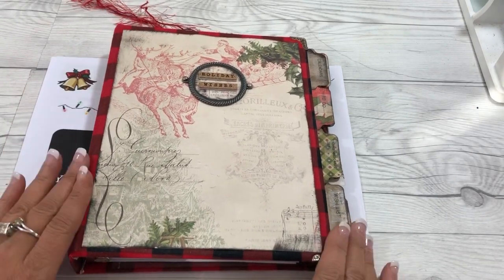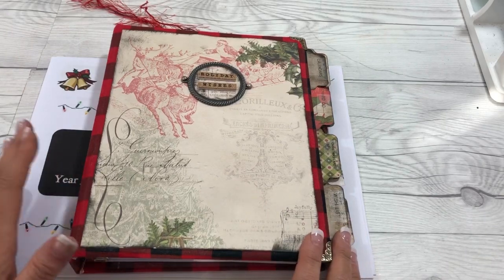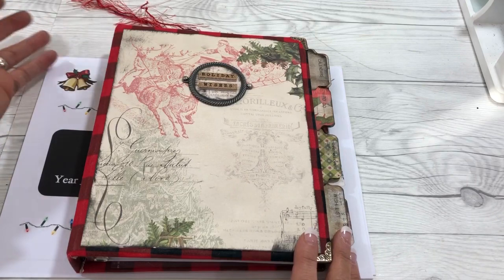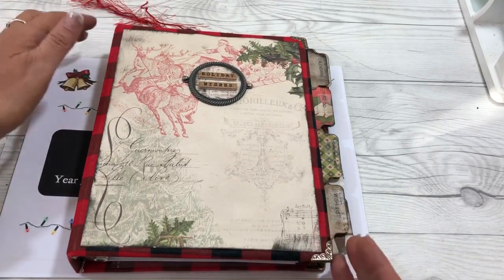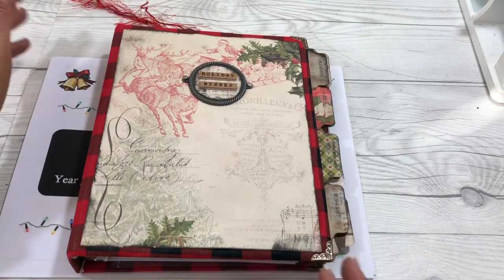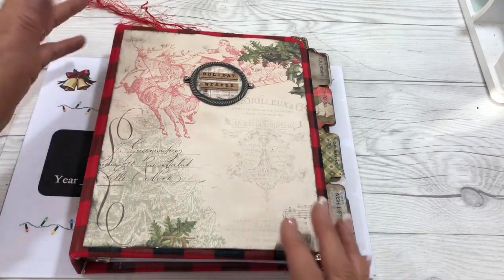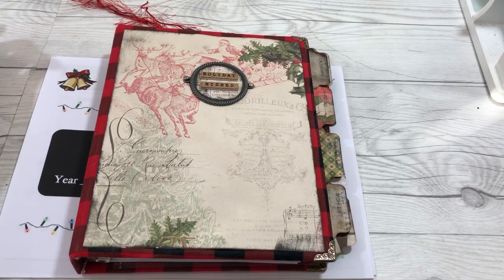This is the last in the Christmas Planner. We've put the planner together — you can always embellish it more, add tassels and charms, and so much more. You can make it any way you want and change it up from year to year, or just use the same one and replace your filler pages. So let's get started with a look inside.